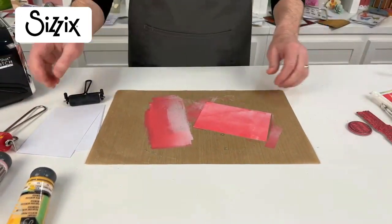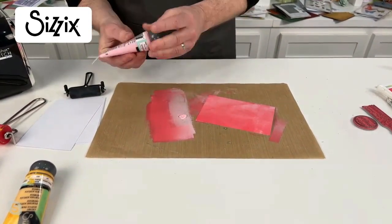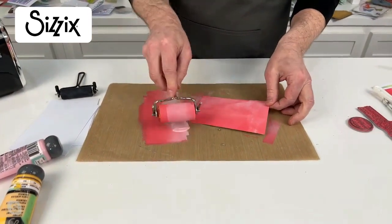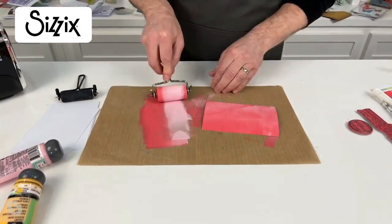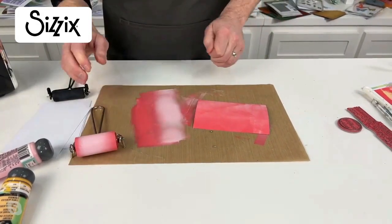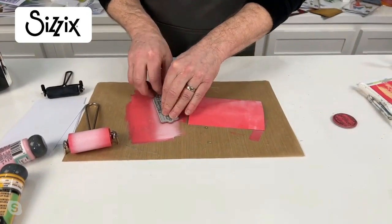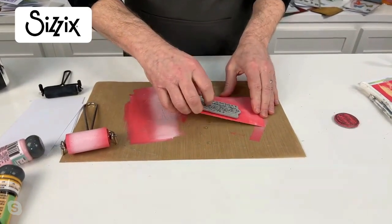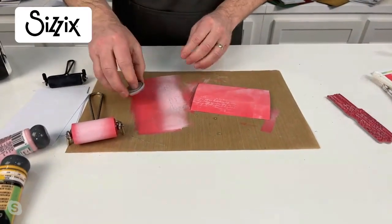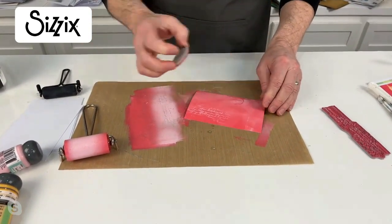I can take a little bit more of the lighter of the two colors — a little bit goes a long way. As I always say with things like this, less is more. If you need to add more you can always add, but you can't always take away. I'm going to take a stamp, put that into the acrylic, and bring it down the side here. Let's take some of the red and go on the other side.